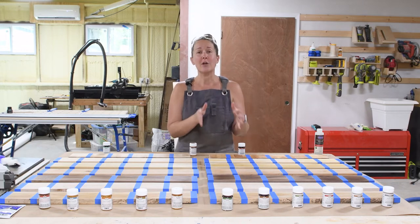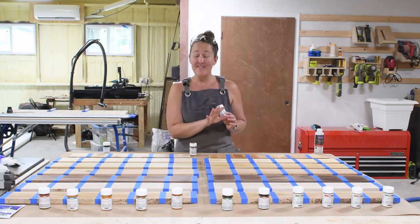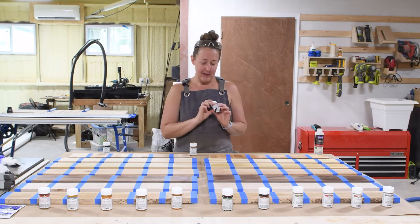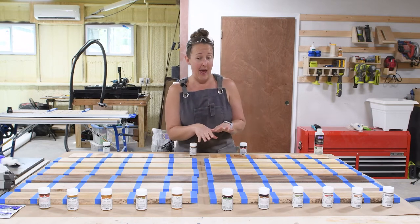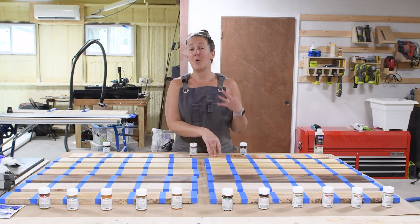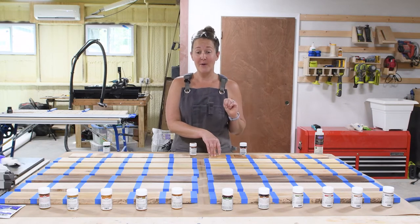The next one is their original sealer. This is an oil-based finish that also has a pre-sealer. This is the original sealer, and this one comes in two different sheens, both a satin and a high-gloss. I actually used this in my bathroom to do a wood countertop in my last house, and I do have a post for that — I'll put that in the comments below.